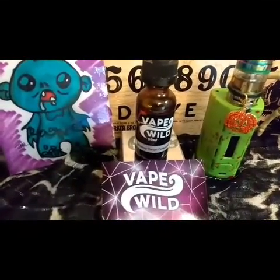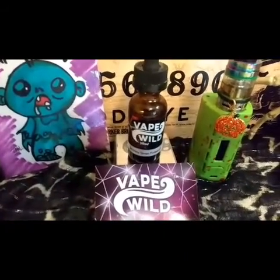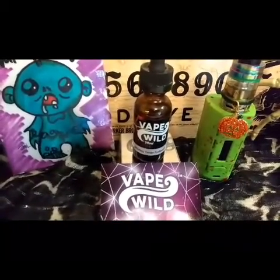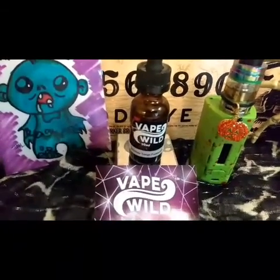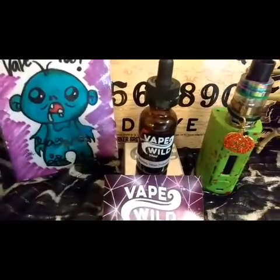It comes in 0, 3, 6, and 12 milligrams of nicotine. 30 ml is going to cost you about $9.99. It's from the Priest-Eaf line at Vape Wild and 60 ml is going to be $16.99. It is the southern jury of a smooth whiskey and a moist chocolate fudge cake.